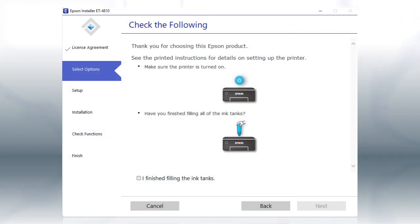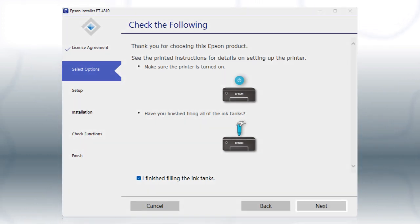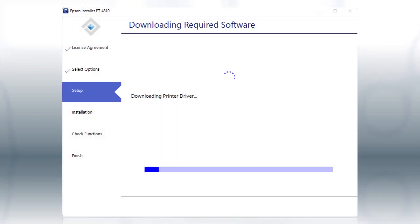When you see this screen, review the information, click the checkbox to confirm, and click Next to install the software. This can take several minutes.